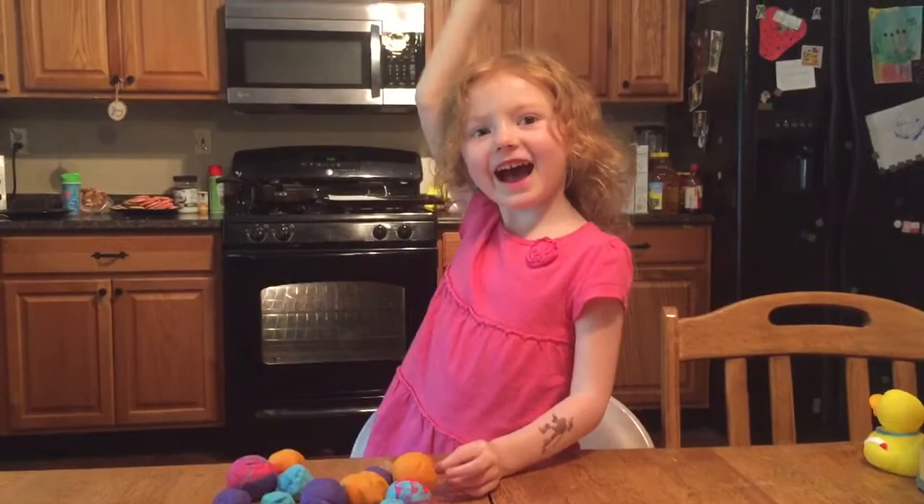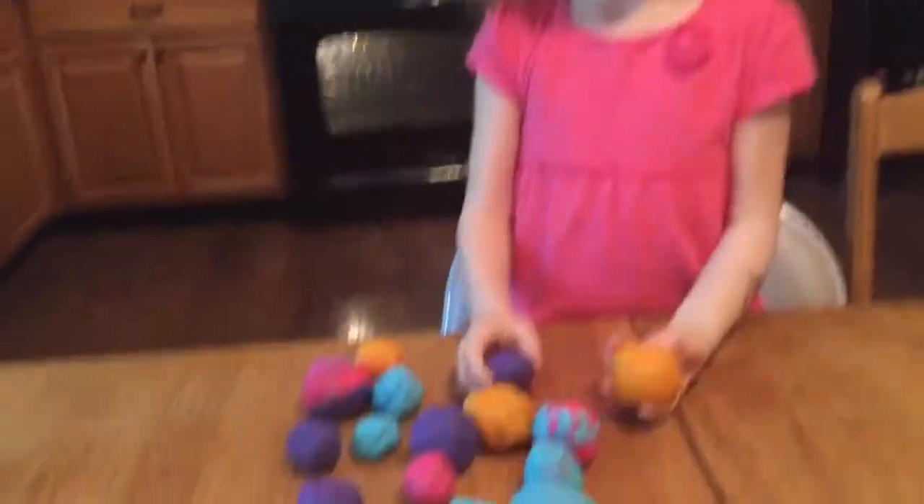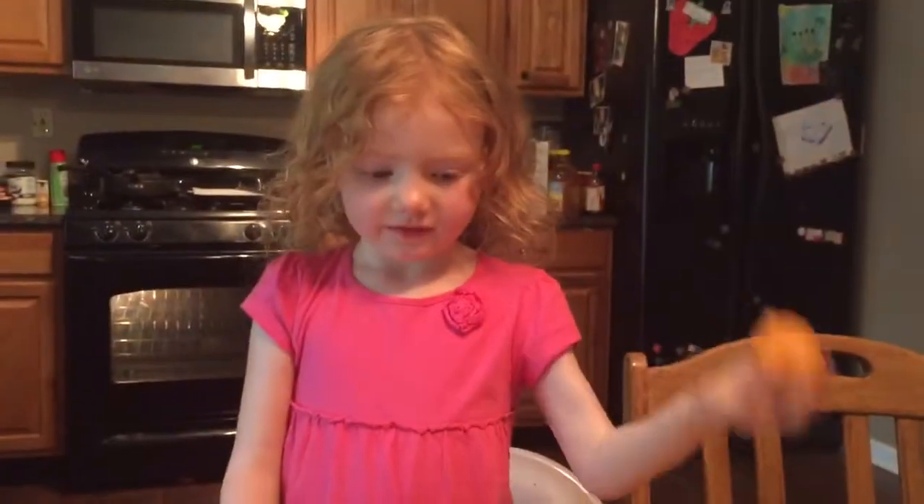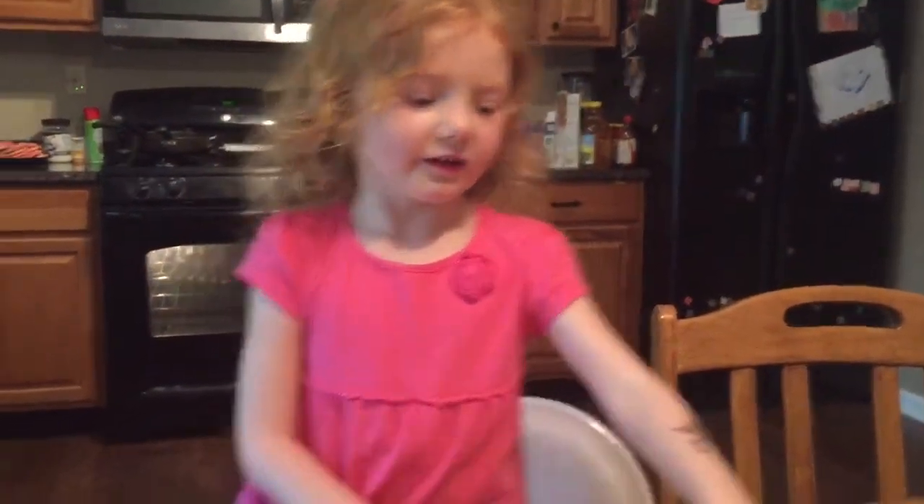Welcome to House Online! I have surprises now. What do you have today, Alice? Look at all of these — those Shopkins!